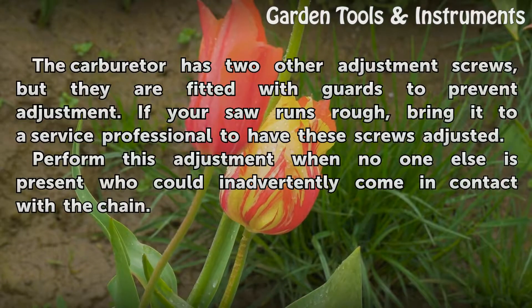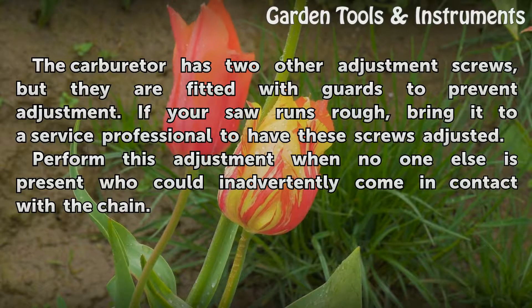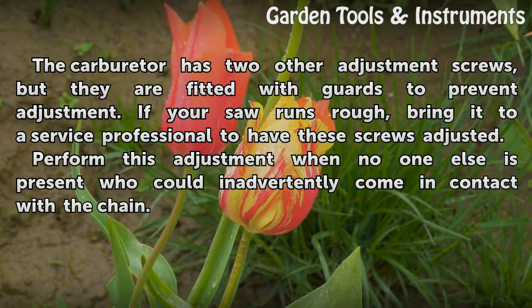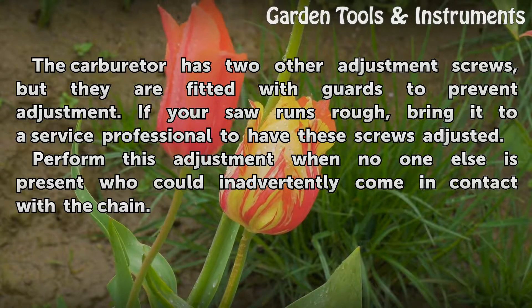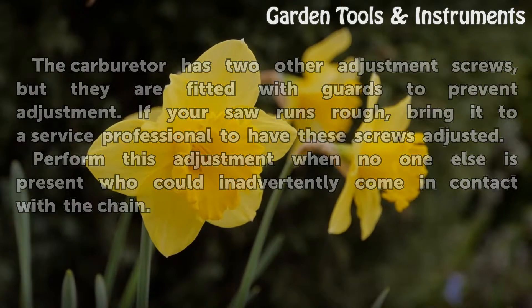Tips and warnings: The carburetor has two other adjustment screws, but they are fitted with guards to prevent adjustment. If your saw runs rough, bring it to a service professional to have these screws adjusted. Perform this adjustment when no one else is present who can inadvertently come in contact with the chain.